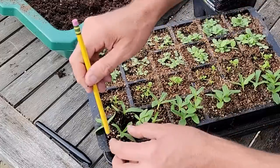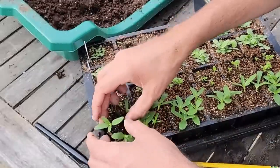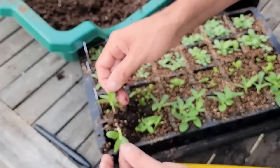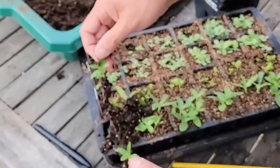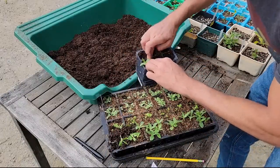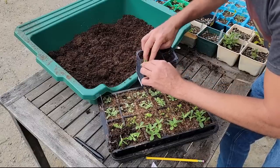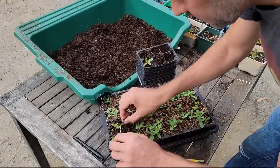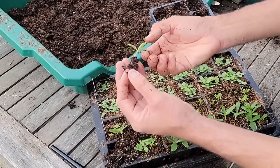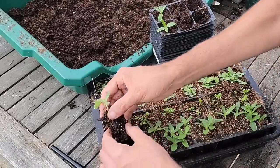A pencil works better for these — they're not quite as established as I thought. Never pull on the stems; you want to pull on the leaves, because if the leaves break off that's okay, but if you smash or break the stem, it's done. So we're just going to set this in here, press it down just a little, give it some soil, and keep the soil level below the leaves. You need to rip the roots apart — that's okay. And these can go into the cold frame to help harden them off.